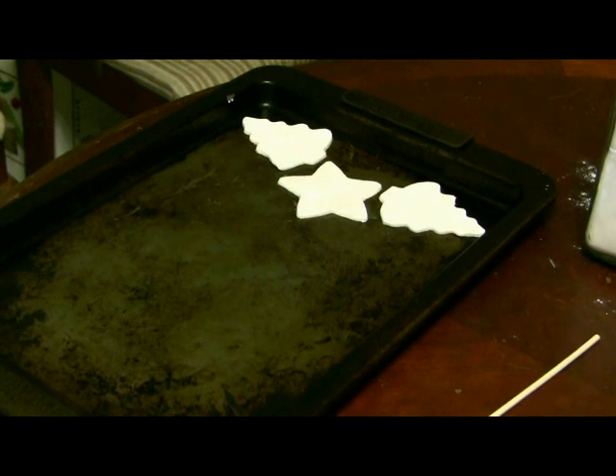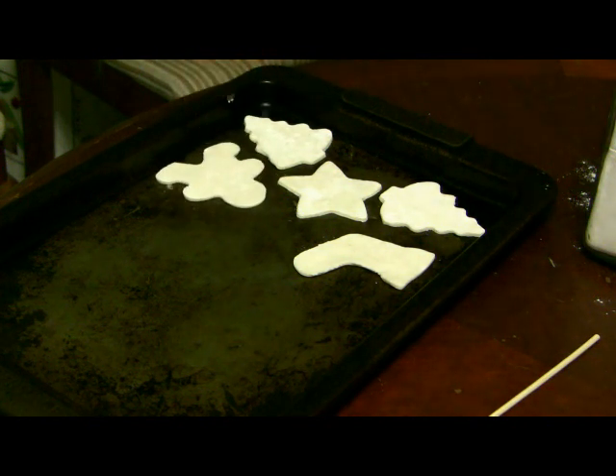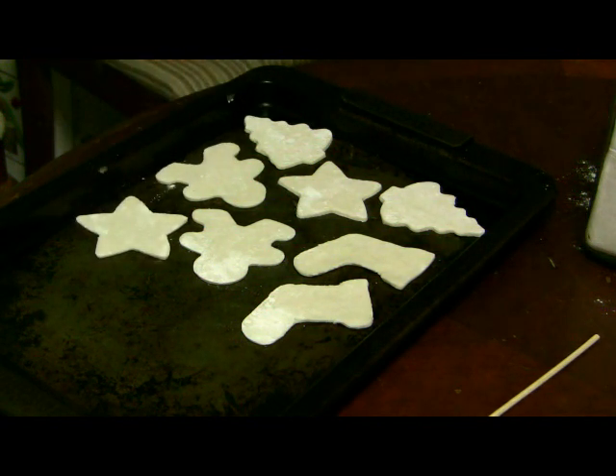These don't rise — you know how sometimes when you make cookies they get bigger and puffy? These don't do that. They come out basically the exact same size as they go in, so they don't need a whole lot of room around them to cook. If they mess up and don't come out precisely the shape you want, that's okay. And if they don't come out looking like mine, that's okay too — they come out looking like yours and that's just perfectly fine.